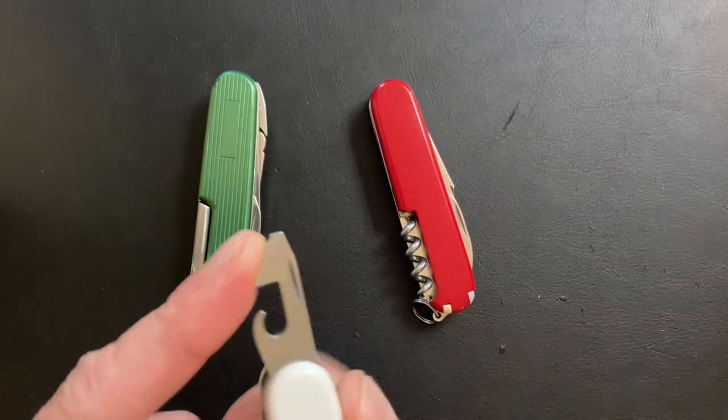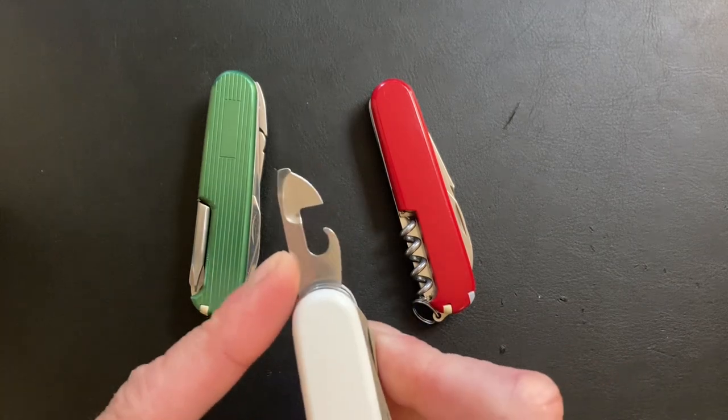But nine times out of ten you can just get away with using the can opener like a normal number two Phillips.